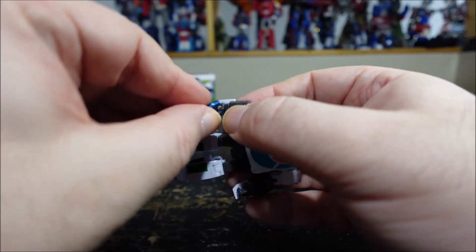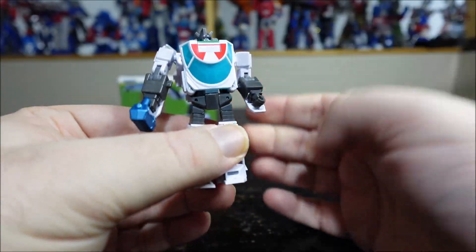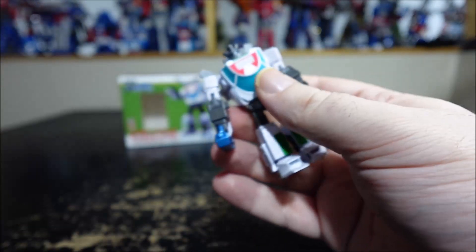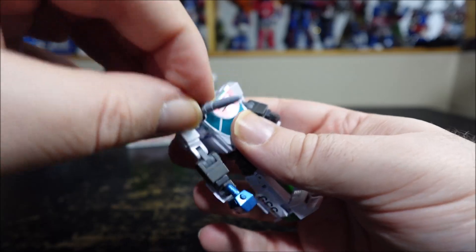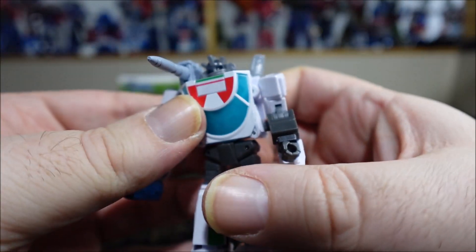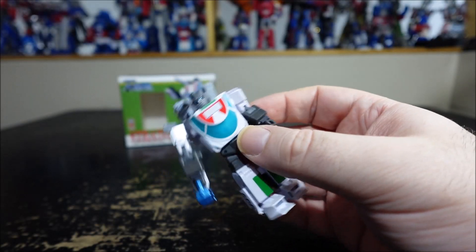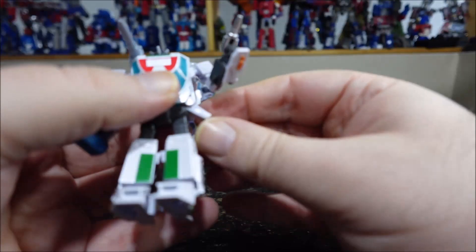We can give him some of his accessories. Nobody has the toolbox. We have the shoulder cannon right here that plugs just on the side of the head, and we have his gun. It's pretty cool — such a tiny figure, it's really awesome.